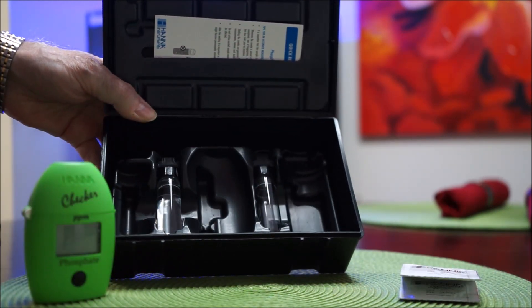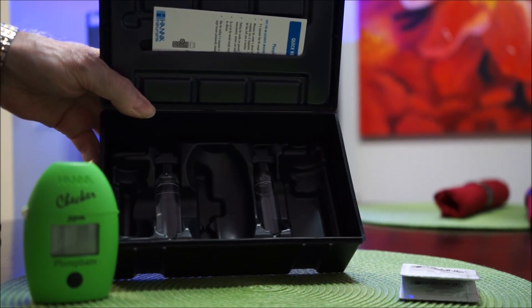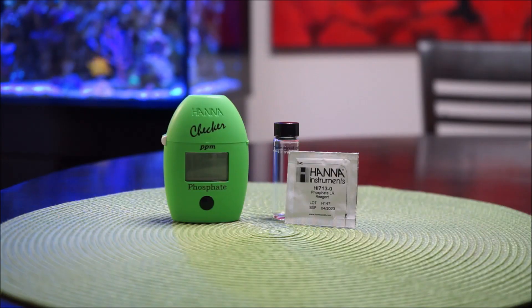Now I'm going to demonstrate the actual test. Going from left to right, you have the Hanna Checker low range for phosphates, then you have the vial, and then you have the test powder. What we're going to do now is go to the tank, get some water, and I'll walk you through the steps.